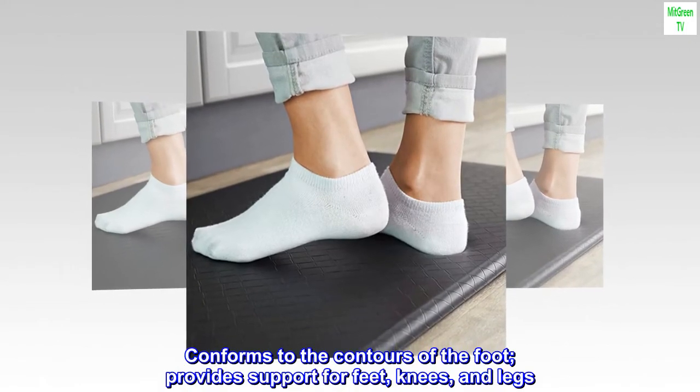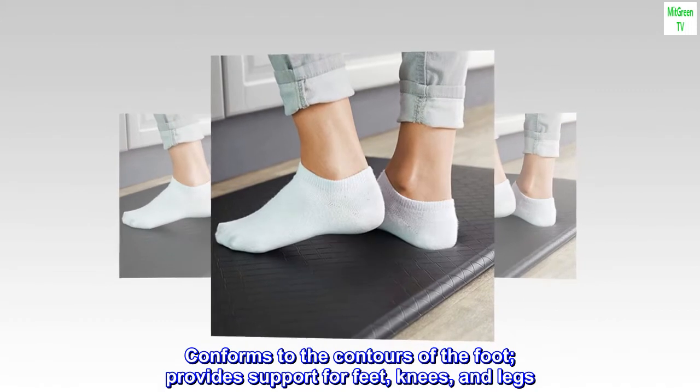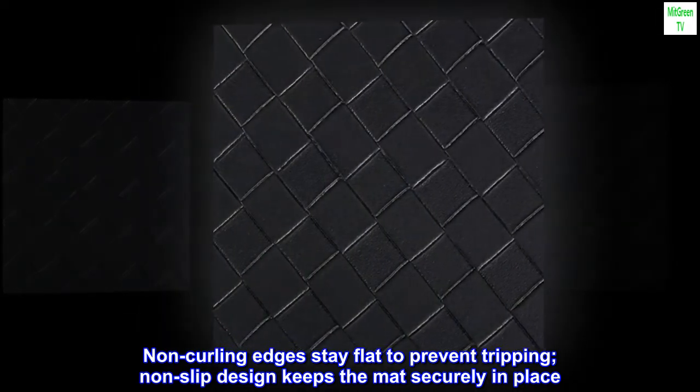Conforms to the contours of the foot, provides support for feet, knees, and legs. Non-curling edges stay flat to prevent tripping, non-slip design keeps the mat securely in place.